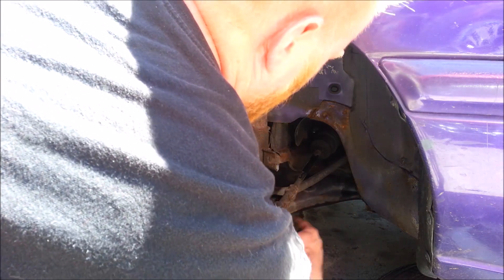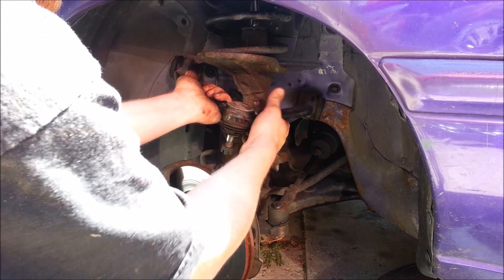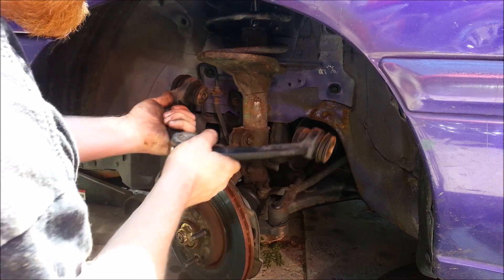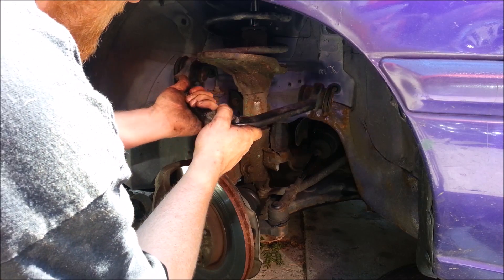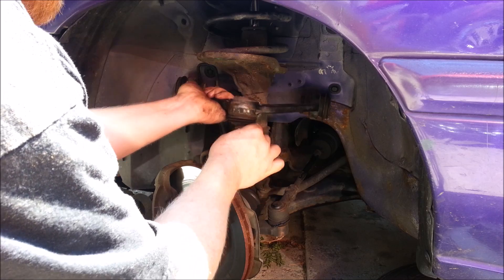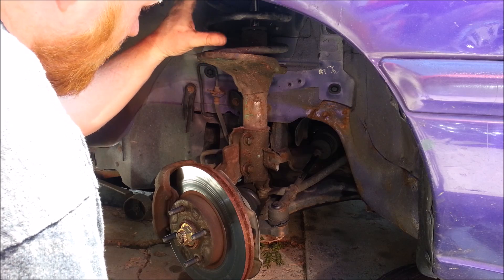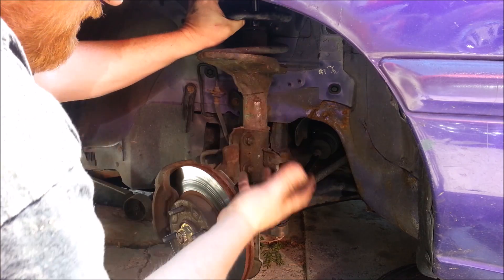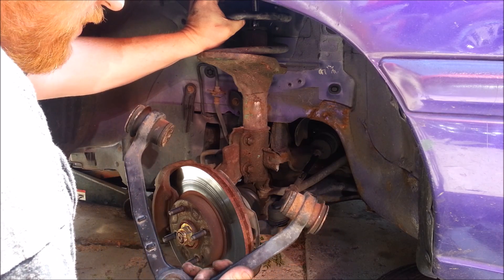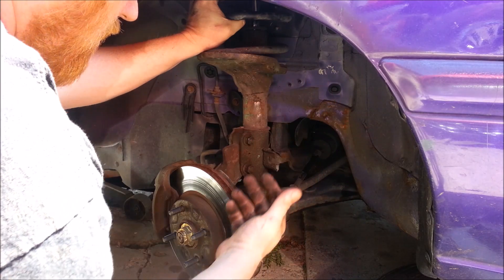Without a McPherson strut, we'd have a control arm down here with a ball joint on the very bottom, but we'd also have to have the same thing on top — another control arm pushed back to mount in about this position, another A-arm with a ball joint — and we would still have to have a separate shock and coil spring. So the McPherson strut just eliminates some extra material, essentially combining a control arm and ball joint into the stuff we're already using.